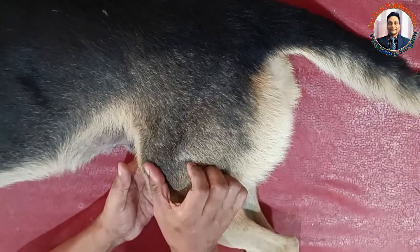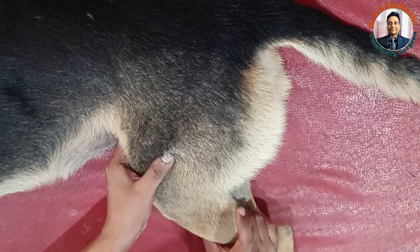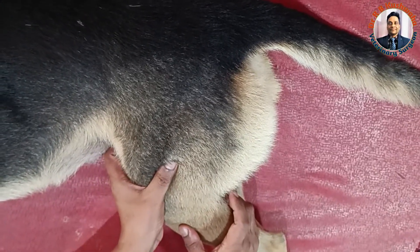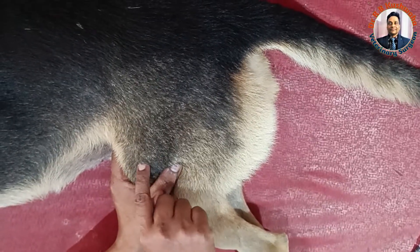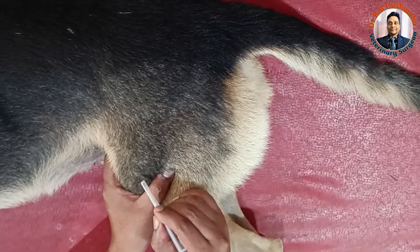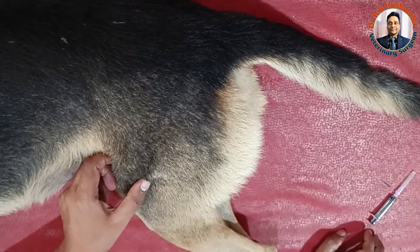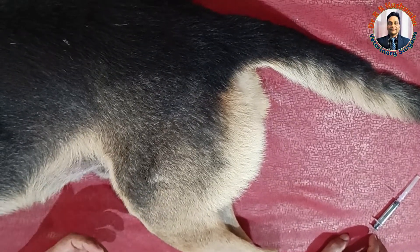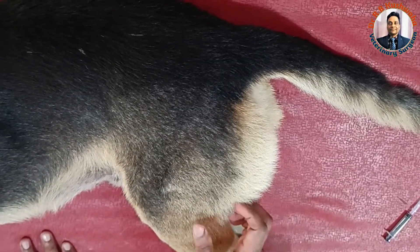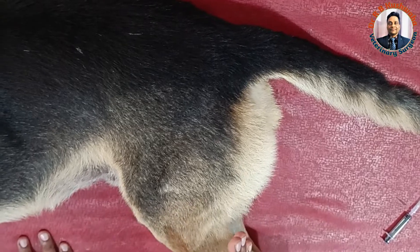In the hindlimb, you can also give the injection in the vastus lateralis muscle, which is just cranial to the shaft of the femur. Place the thumb here and inject like this — you should not direct the needle too deeply in this area. If the volume of injection is very small, like 1 ml, it is better to give it here. Otherwise, normally we give in the caudal thigh area, which is the most common site for intramuscular injection in the dog.